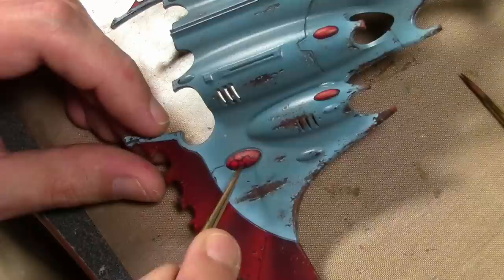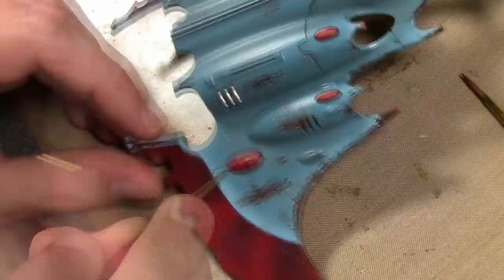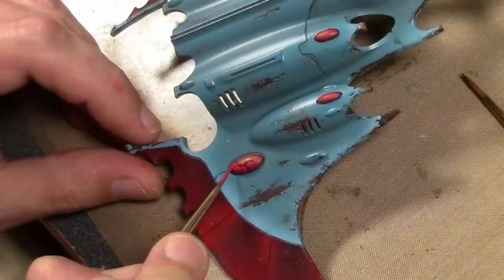Then using flat red mixed in with a little Vallejo Model Color Deep Yellow, I proceeded to start adding some highlights along those black cracks that I previously painted. I added a second highlight by adding more Deep Yellow to the previous mix and painting closer to all those black cracks. If you make a mistake and paint over the black, just clean it up at the end — it's no big deal, just repaint the black cracks.